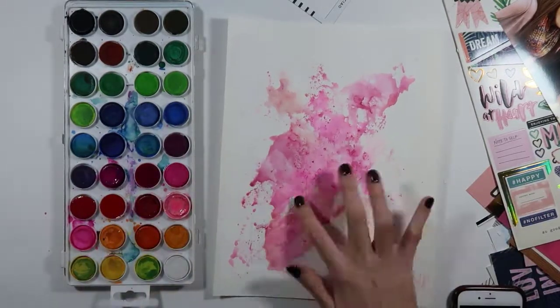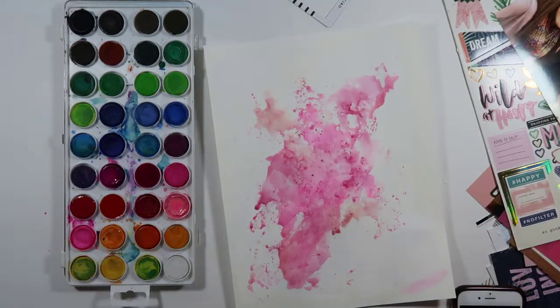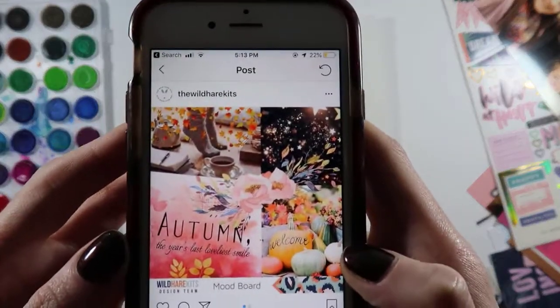I wish I had it recorded when I did the very first splashes across the paper, because it worked so well to grab those colors that were all adjacent to each other on the watercolor palette.